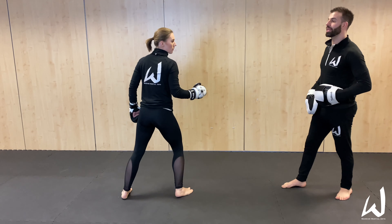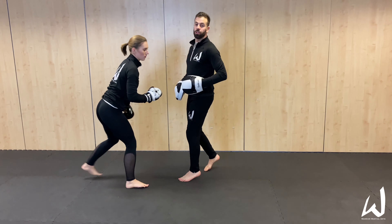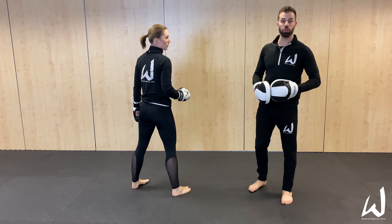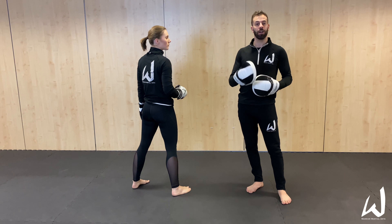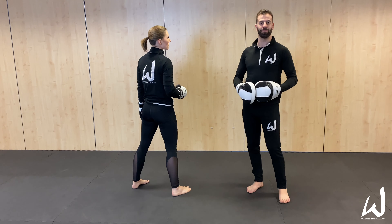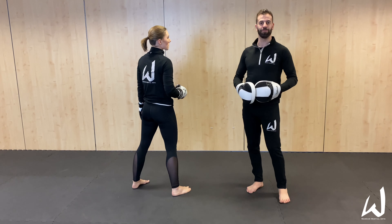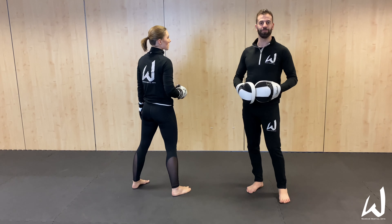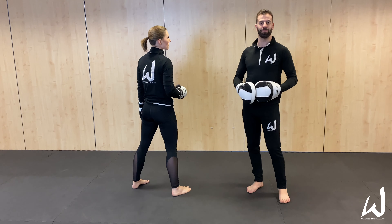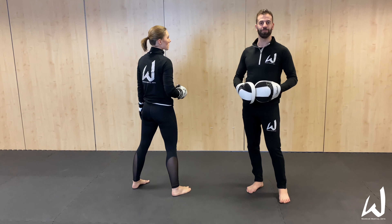So we've got three ways of delivering it: you can do it just on the spot, working the two techniques — the back fist to the head and the reverse punch to the body; the attacking variety where we're working a blitz with the back fist to the head or a reverse blitz with the reverse to the body. It's a quick drill you can do at home — you don't need a lot of space, you don't need a lot of equipment. Give it a go, and if you found it too easy, let me know and I'll give you an advanced version next time.